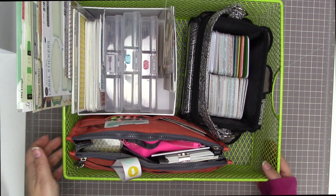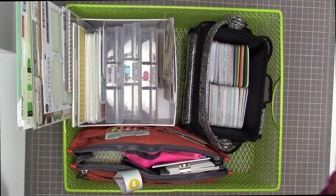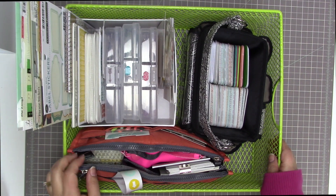Hi there! I'd like to share with you my Project Life Kit for the month of February 2016, and talk a little bit about how I am setting myself up for keeping on top of Project Life for this month.